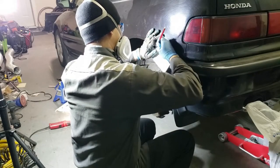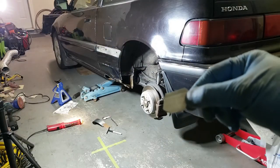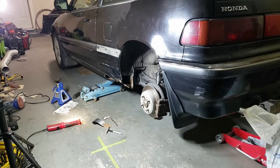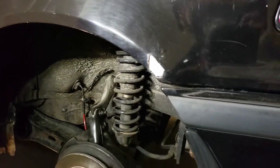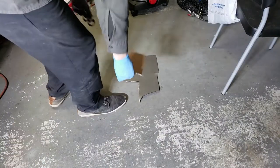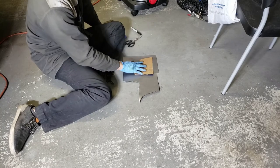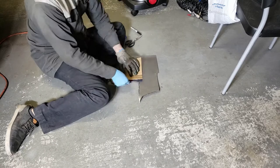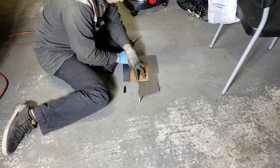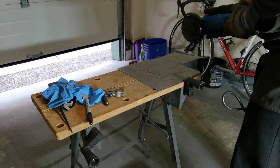Time to start fabbing up the replacement metal. I traced the template for cutting out the piece I need for the wheel well. I created a seam with my seamer tool so that I could tuck it in there and butt weld it to the rest of the body later. Time to make the rear piece for the inner wheel arch — I made a cardboard template and traced it onto some sheet metal.